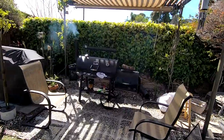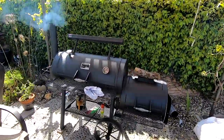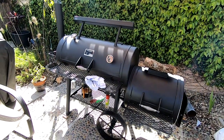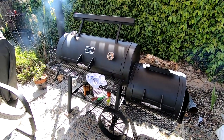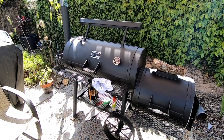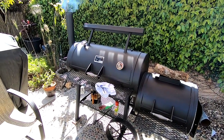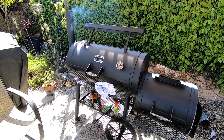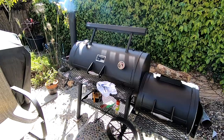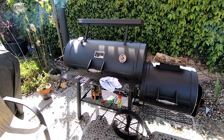Speaking of smoke, got a little treat for you — we got the Yoder getting seasoned in! If you guys are interested in the walk-around I did with this thing, check out my videos. There's another video of us taking delivery and setting it up, so stay tuned for more videos of us cooking on it.